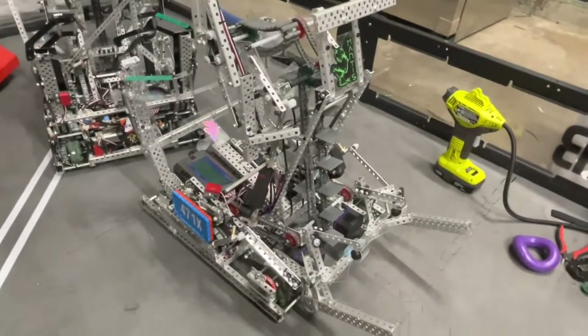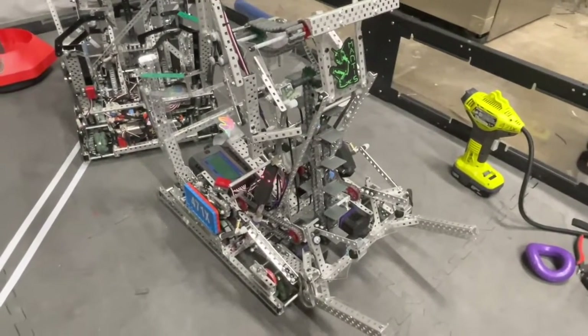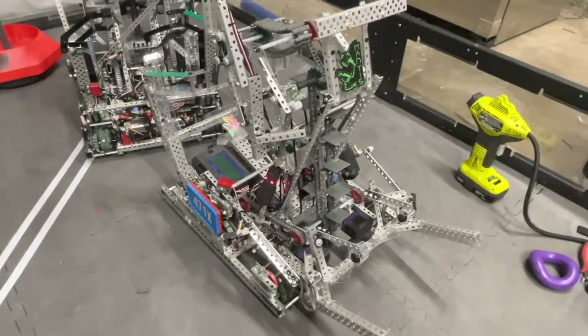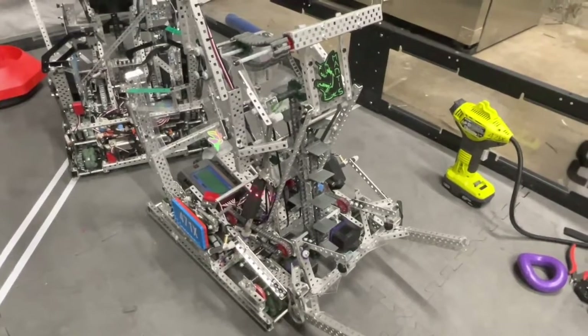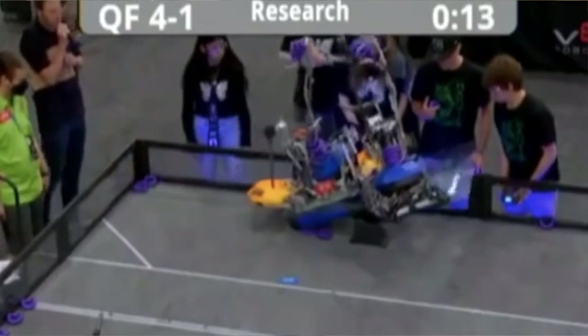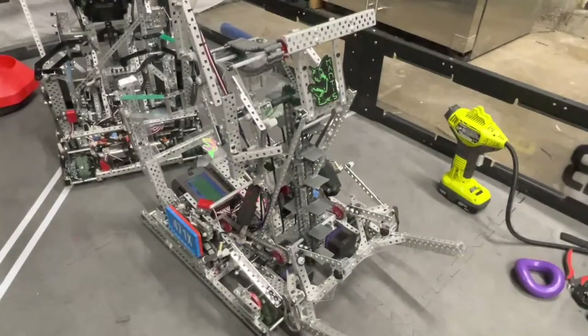When we designed these robots together, we didn't actually intend on being in the same division — that was only a 1-in-10 chance. But we actually ended up in the same division and somehow were able to alliance together for eliminations. We made it to the quarterfinals, where we fell off. But if we hadn't, we would have liked to do well.